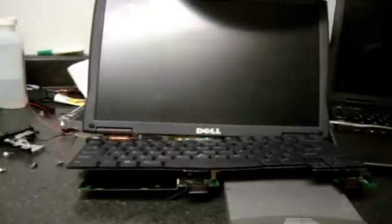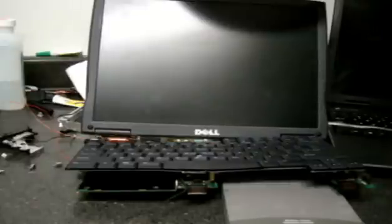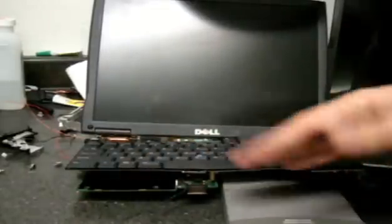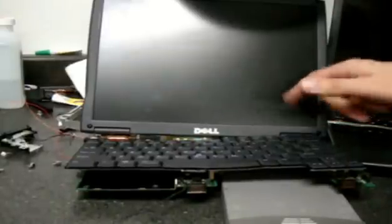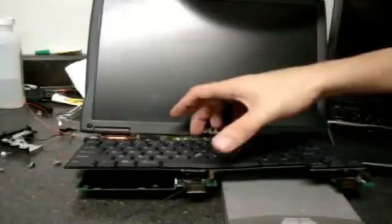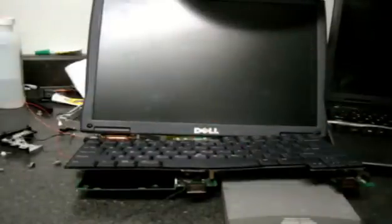I put the unit back together as best I can without putting the whole laptop together. I left all the metal pieces out. Here's the board with the keyboard. You've got to make sure you put on the CPU heat sink so when we power it up it doesn't cook the CPU. Put the screen on, the video, and the keyboard, because we're going to need the keyboard for a certain key combination.